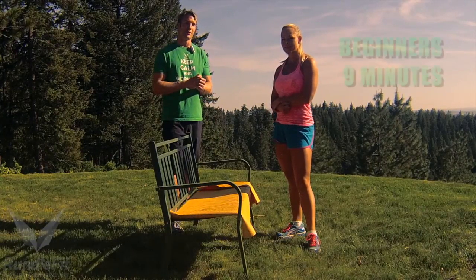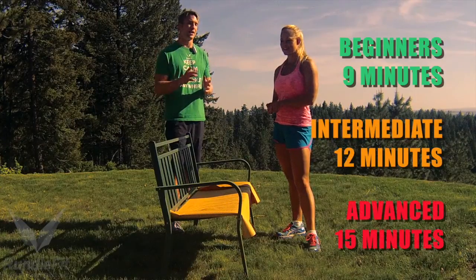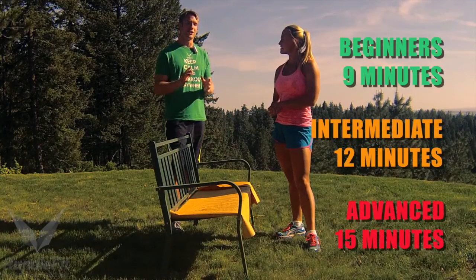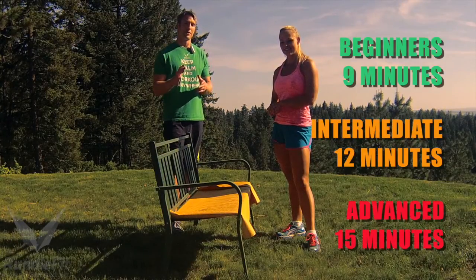For beginners, you're going to do 9 minutes; intermediate, 12 minutes; advanced, 15 minutes — as many rounds as possible. Please comment and share below in the comment section how you did so you can benchmark and motivate each other.